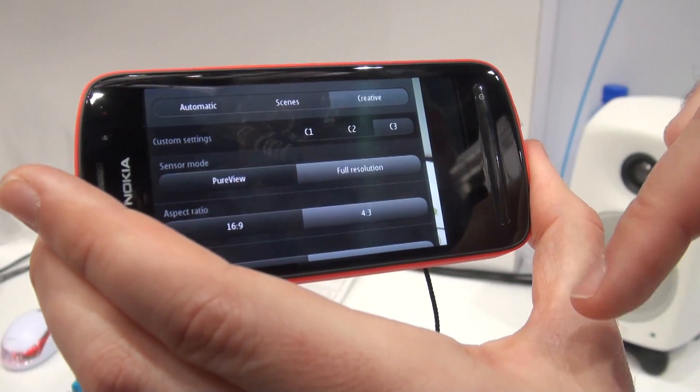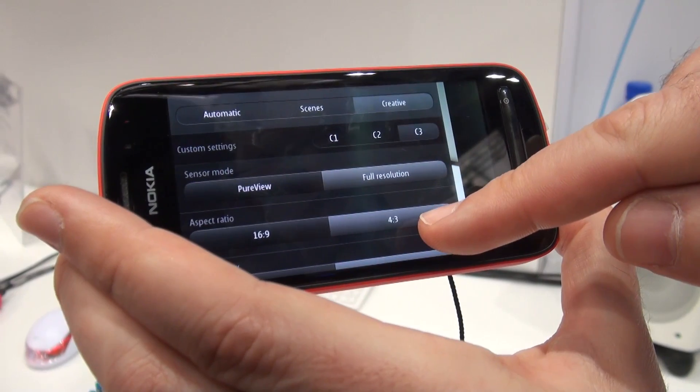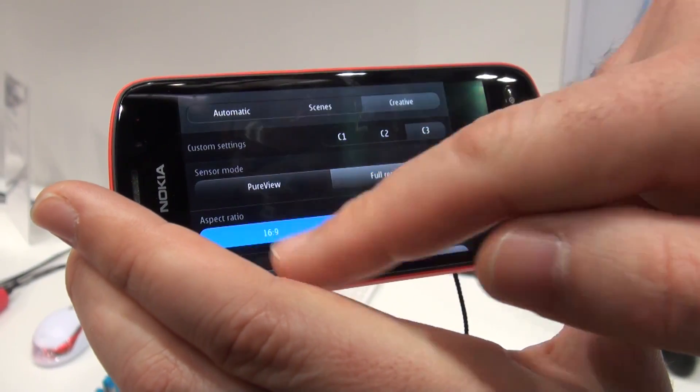We will never actually take a 41 megapixel photograph because not the entire 1cm squared sensor will be used. But when you're shooting in the 4:3 aspect ratio, that shot's going to be 38 megapixels. And when you're shooting in widescreen or with a 16:9 aspect ratio, you're going to take a 34 megapixel shot.